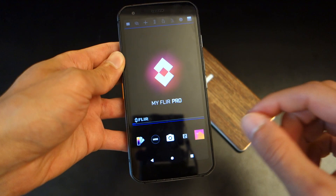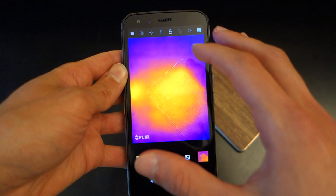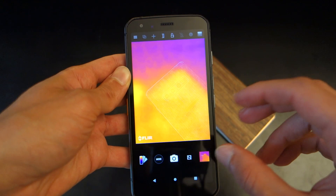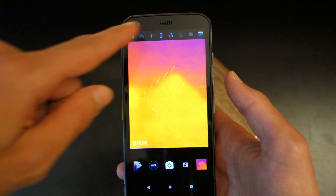Before moving on, I want to touch upon the MyFLIR Pro app. The app itself is really well done — what CAT have done is really well thought out, meaning even novices can access the app and use the core functionalities of having a thermal imaging camera. I'm going to touch upon this very shortly but want to showcase the app so you can see how easy it is to use.